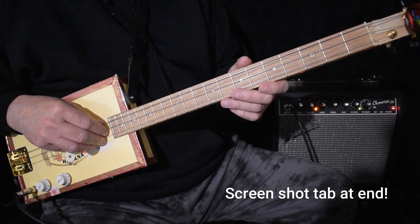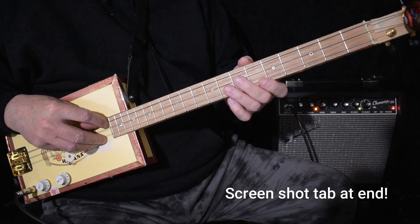Hi, today I'd like to teach you how to play Day Tripper by the Beatles. I'm tuned to E, E, B, E.